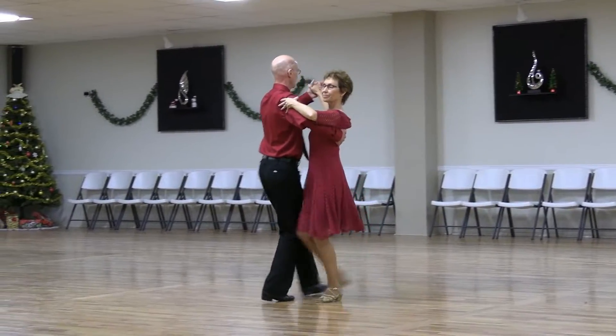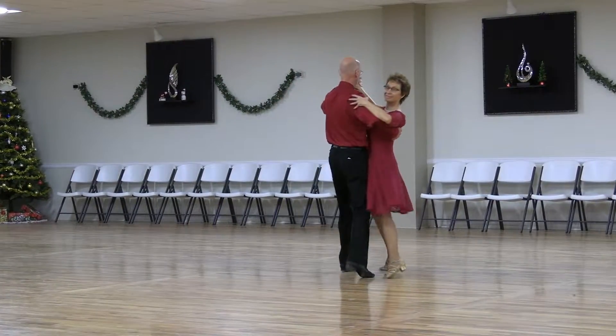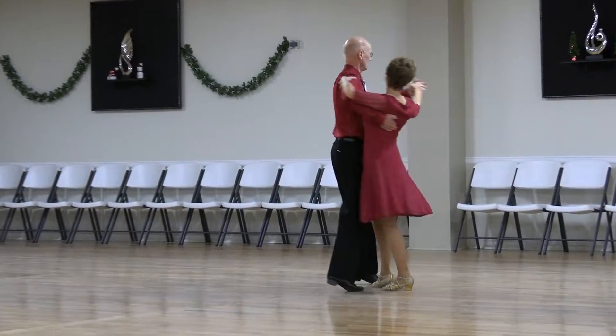Back whisk to semi, through and syncopate vine, through and chasse banjo, natural weave, we're out together.